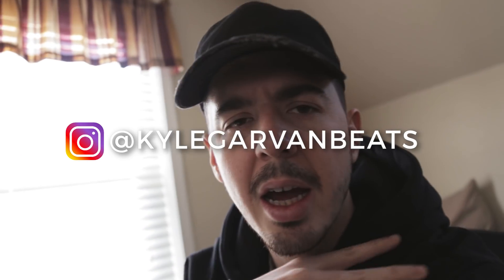Let's get into the video. Go check out my drum kits. If you're new here and you're not subscribed, make sure you go subscribe and become part of the Kyle Beats crew — Kyle beats community, whatever you want to call it. Go follow me on Instagram at Kyle Garvin Beats. We're out here making beats. Let's get into the video.